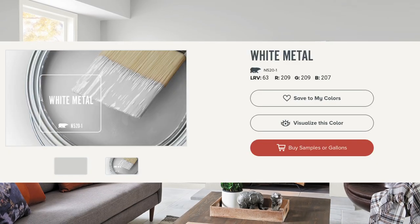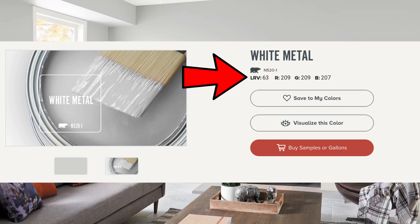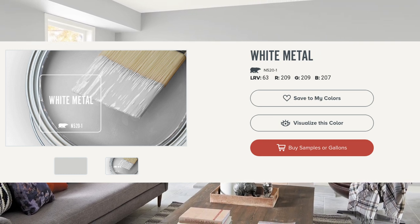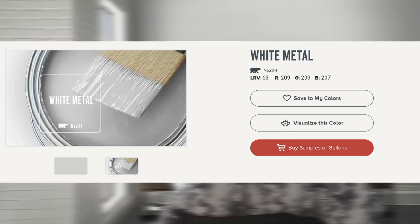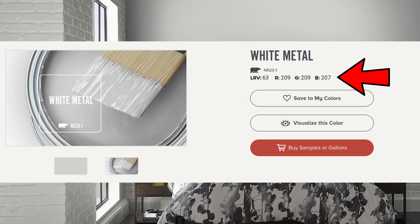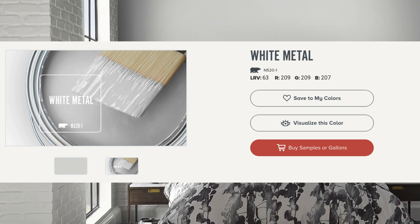If we go onto the Behr website we can actually see the LRV right here. It's 63, and this makes it a bit lighter than your standard middle-of-the-road midtones which usually live around 50 or so. As a paint color, White Metal can be classified as a pretty neutral gray all things considered. And if we go back onto the website we can see that its balance of RGB — red, green, and blue — is pretty similar across the board, with the blue value being just a bit less.